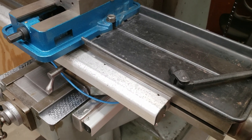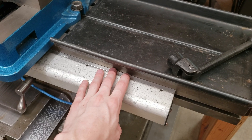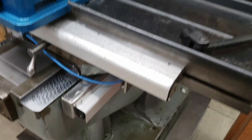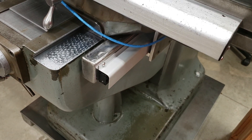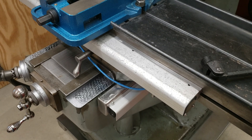The glass scales, on the other hand, I've had to fiddle around with a little bit. The x-axis glass scale is original and came with the digital readout and the mill, while the y-axis glass scale was just purchased recently. But before I get into why I had to replace it, a little bit of background on how glass scales work.